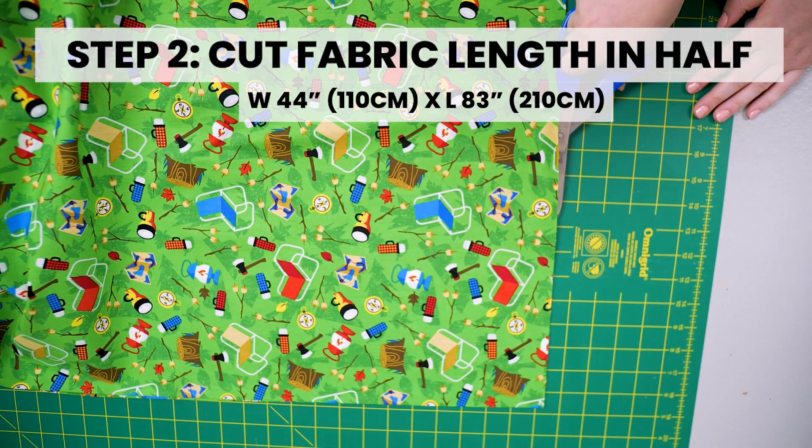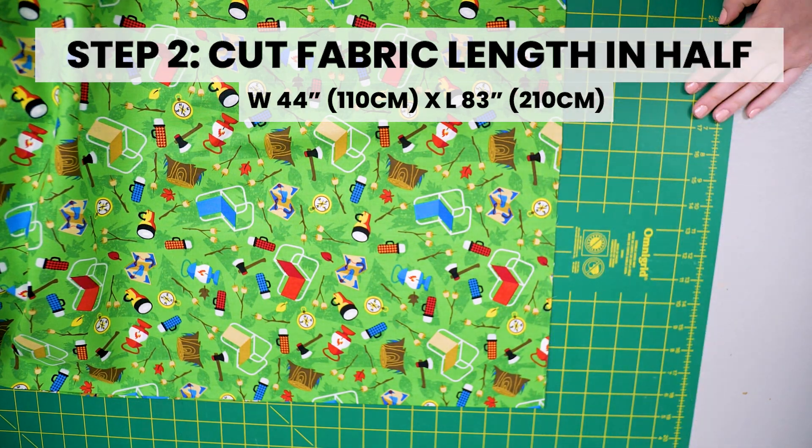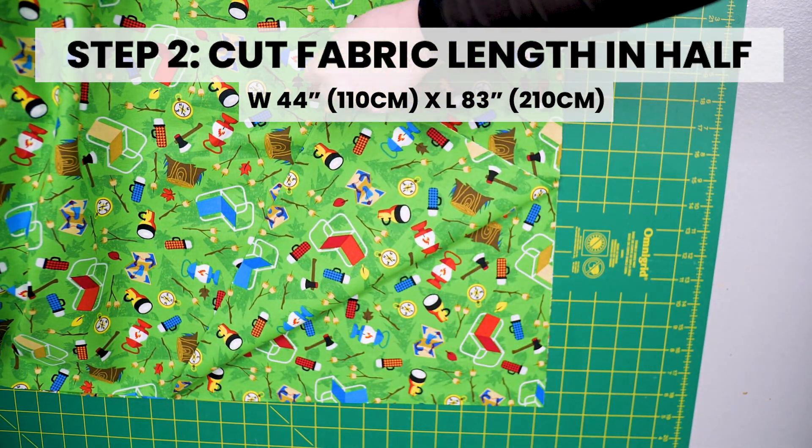Step 2: Cut fabric length in half. Each piece should measure the width of 44 inches and the length of 83 inches.